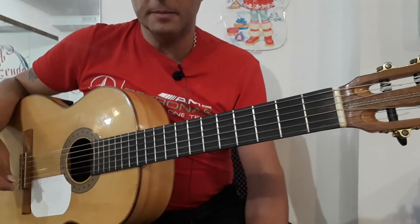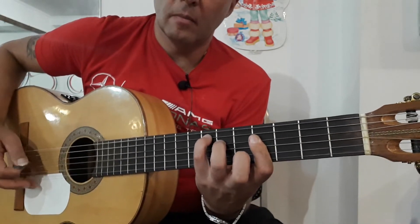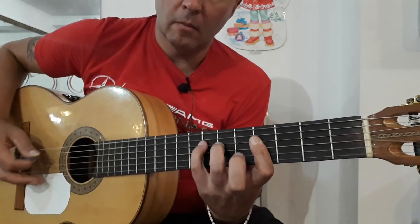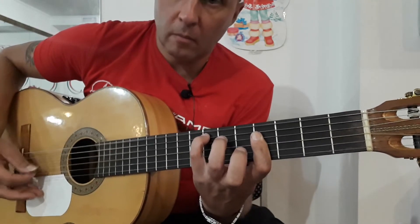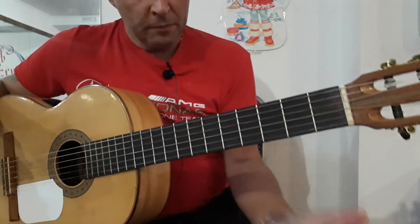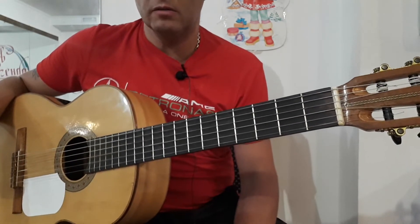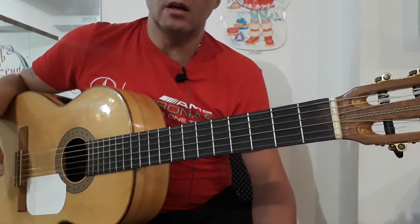Вот так у нас заканчивается вторая половина первой части. Ну и теперь можно сыграть обе половины. Дальше мы потом играем сначала первую половину, потом вторую половину, и потом еще два раза первую половину. Я полностью сыграю все это вступление до того момента, как включаются примочки и начинается мощная электрогитара.